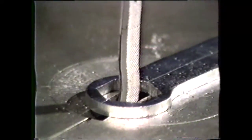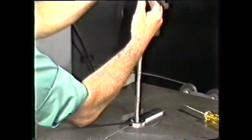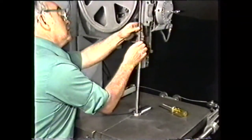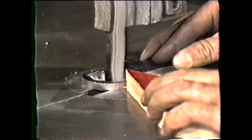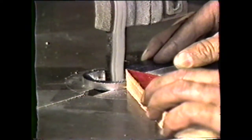You can also use file bands to machine internal surfaces by placing the file band through the holes in the workpiece before connecting the ends of the file. Use the same procedure for inside filing as you do on outside filing.